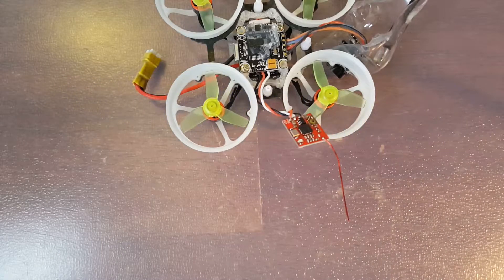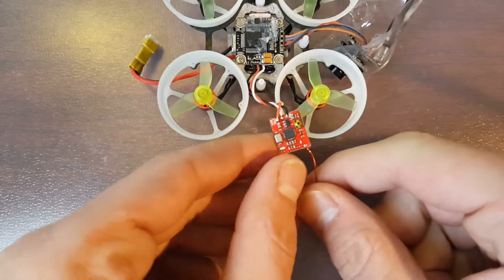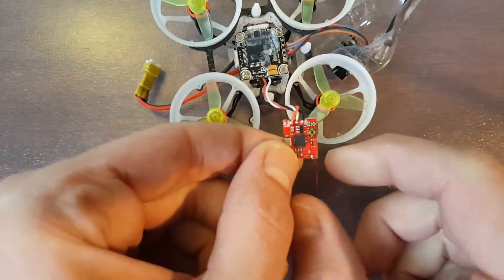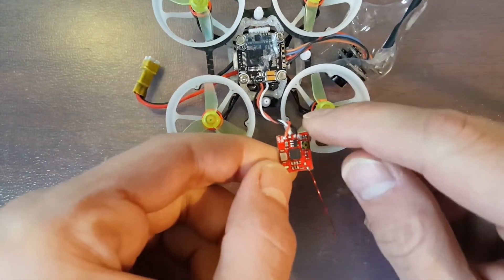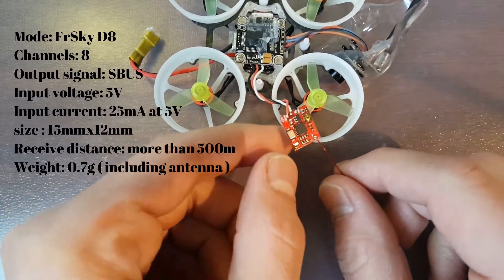Hello everybody, welcome back. Searay Tech here. Today's video I want to show you guys this itty bitty FRSky receiver. This thing is awesome. This is the Griffin FPV 8-channel FRSky micro receiver.